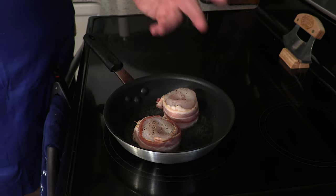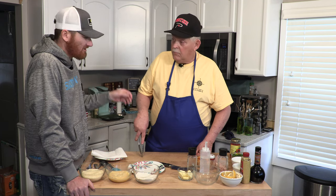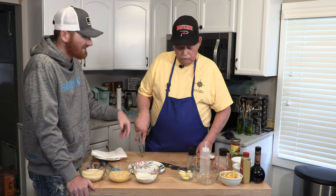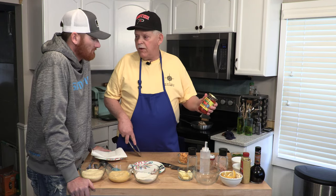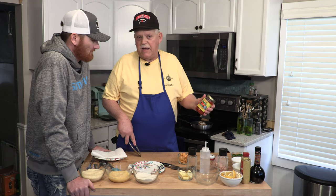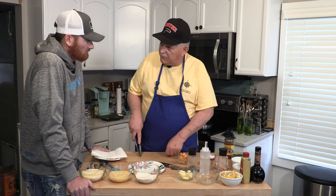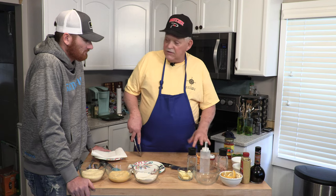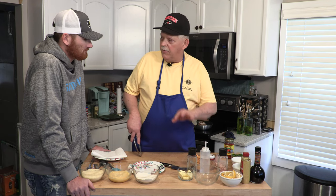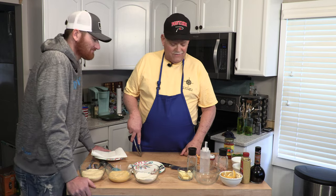We're going to serve a little compound butter with these — I'll explain what's in that. We use roasted red bell peppers — you can buy these in the store, at Kroger's or wherever you live. Put them in a food processor or smash them down with a fork, add them to softened butter, put a little garlic in there, salt and pepper, and a little lemon. Then once these are done we'll take a little dollop of that and put it on the pinwheel and let it melt down in there to flavor the meat. I think you'll like that a lot.